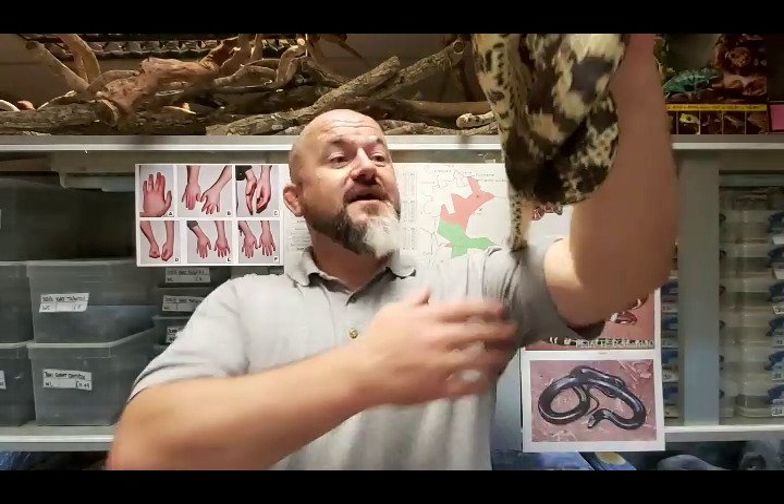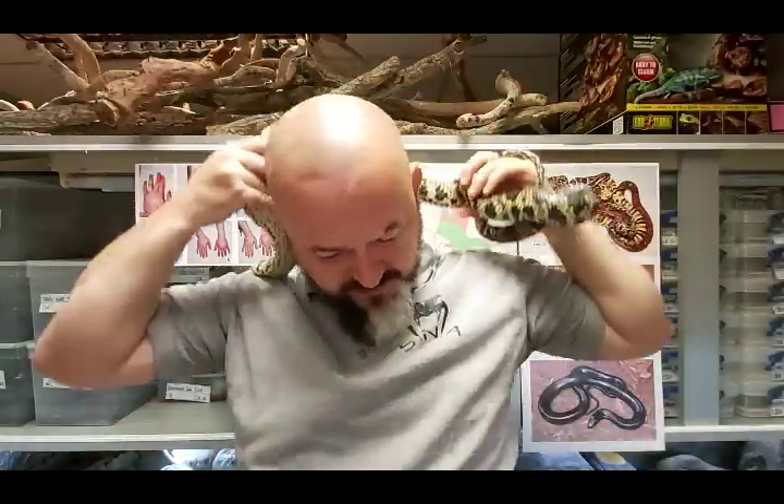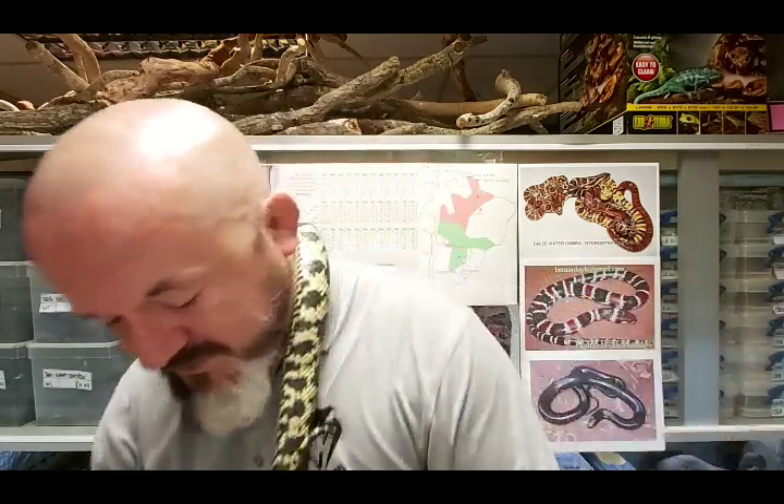The females will shed their skin prior to egg laying, as with all colubrid snakes. We've found our female goes between 11 and 14 days post-pre-egg-laying shed before she actually drops the eggs. Incubation at 28.5 degrees Celsius is around 70 days - a good 8 to 10 days longer than most corn snakes. These are sizable snakes when they're born.